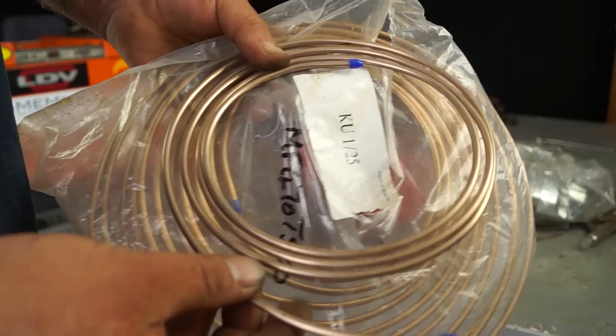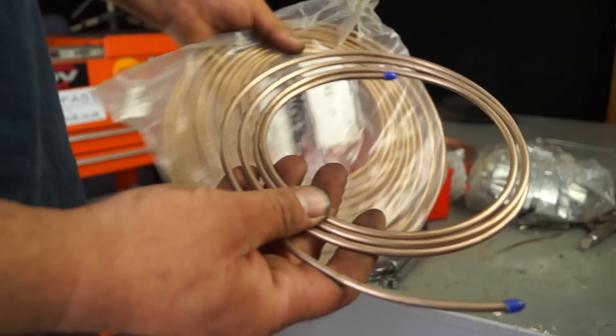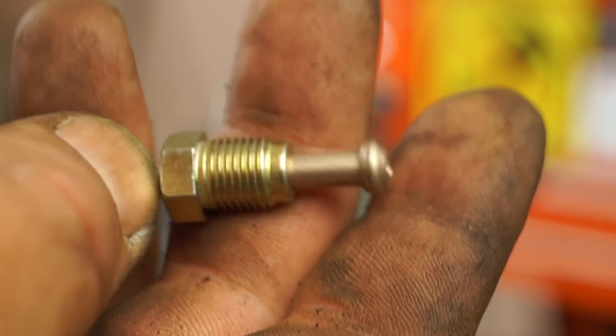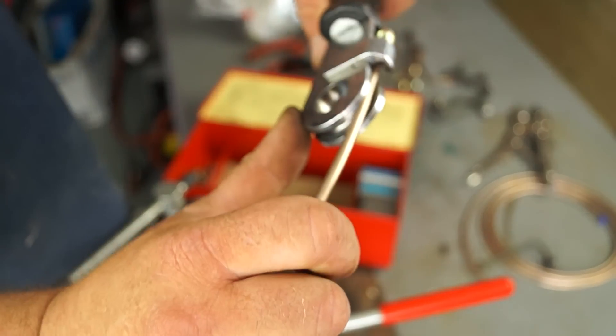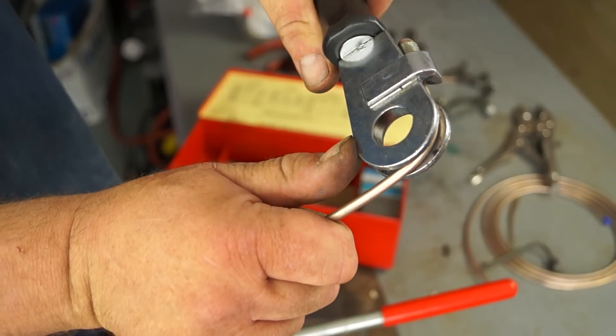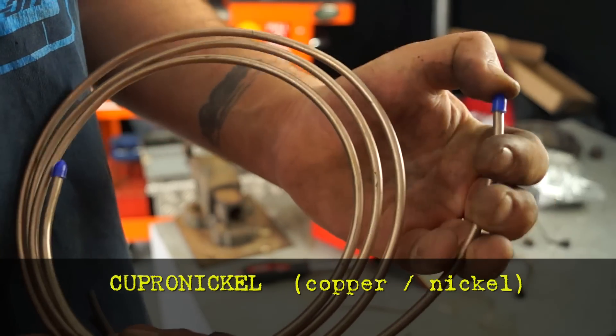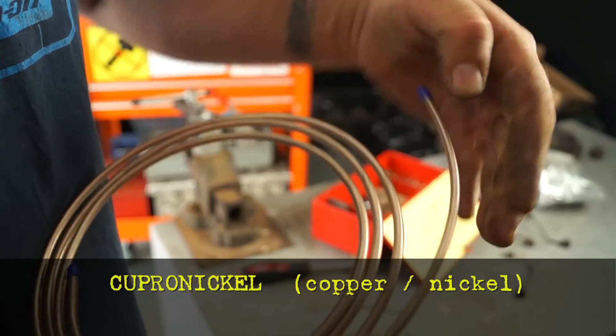Generally, as a replacement, cunifer or cupro-nickel or copper will be used. Both materials are malleable, which means they're soft, so they can be flared and bent as required. The professional choice is cupro-nickel, which is a lot harder and has resistance to turning green or corroding like copper does.